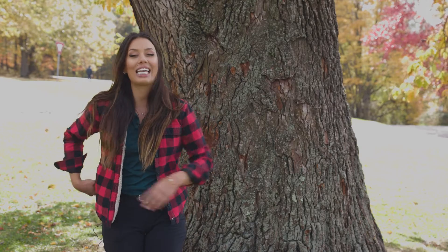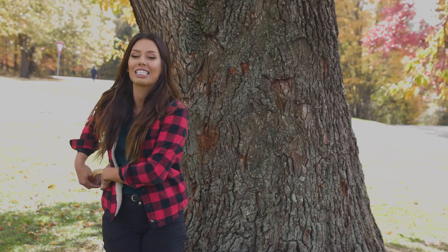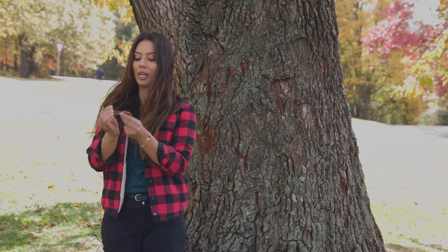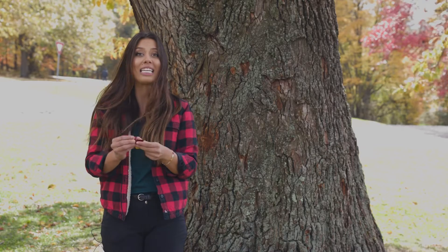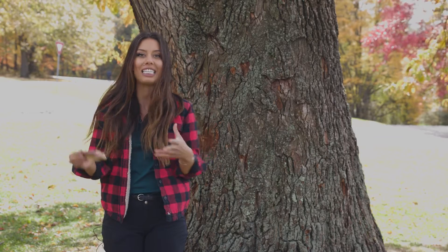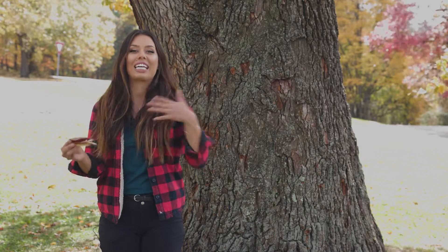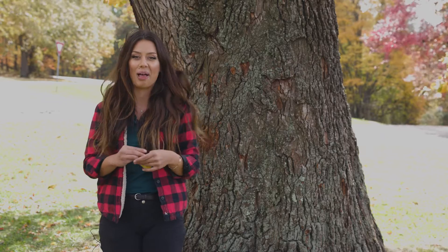My favorite way to tell if you've come across a sassafras is to give it a sniff. If you take one of these leaves and crush it up, it has an amazing smell, kind of like a spicy citrus. Same thing with the bark — if you give the bark a little bit of a scratch, you'll smell that characteristic sassafras smell.